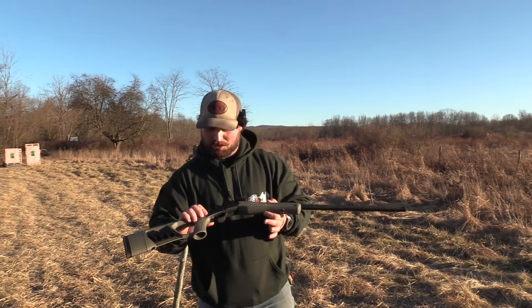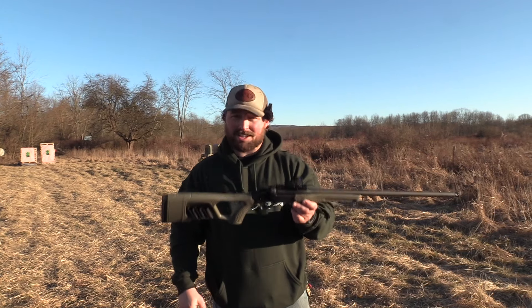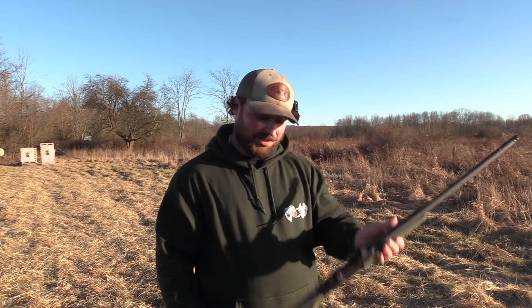This gun is absolutely awesome because it's so light, but keep in mind it is extremely light, so it kicks like a mule — it's a give and take. Let's see what it did. It looks like that was way high. I'm not zeroed to this, so we'll see how it did.